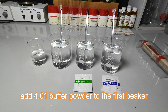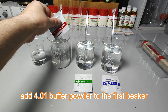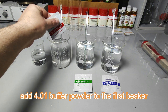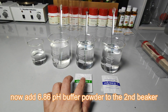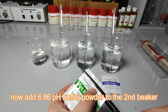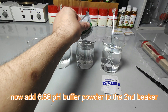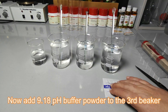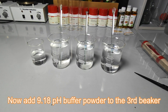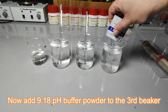First, put 4.01 pH buffer powder in 250 ml distilled water and stir with a glass stirring rod until powder completely dissolves in the water. Then put 6.86 pH buffer powder in 250 ml distilled water and stir with a glass rod until fully dissolved. After that, put 9.18 pH buffer powder in 250 ml distilled water and stir with a glass rod until fully dissolved.